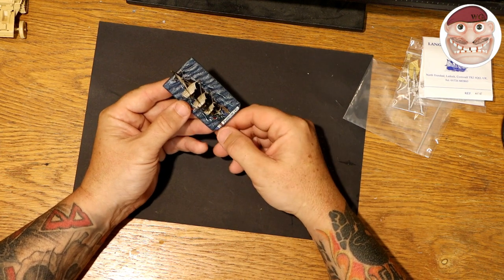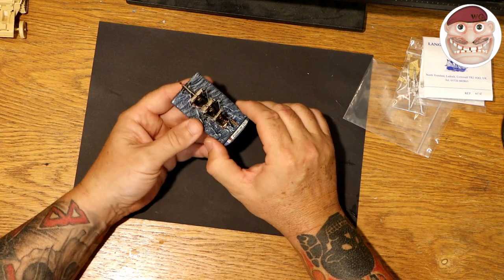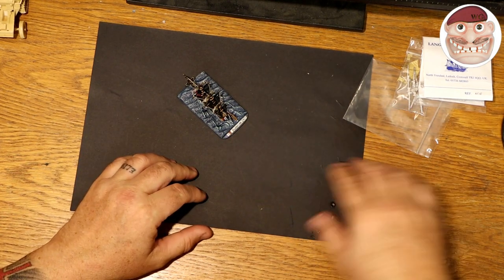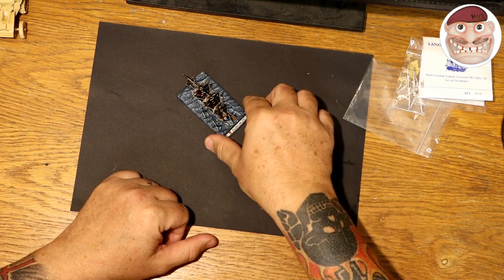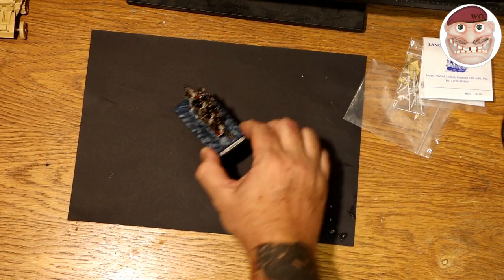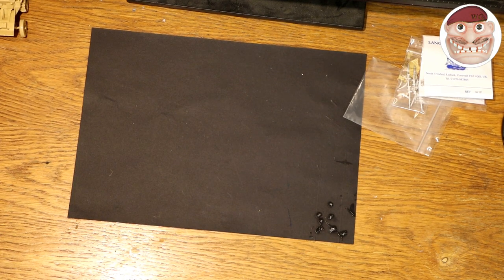I've put the name on the back with the nationality and how many guns it has. The reason is that when I'm playing the game it's just easier for instant reference to see what it is, and I think it looks quite nice. You've got a line of them coming up, you know who's who, what's damaged, and how many guns it's got. So I'll just get some closer shots of this for you — the Furious. I hope it's called Furious in French; otherwise I'll find out it's called Cake or something.